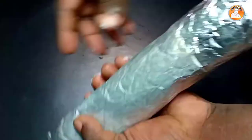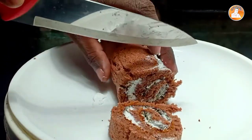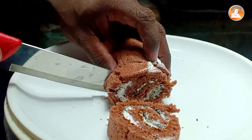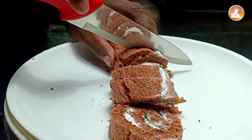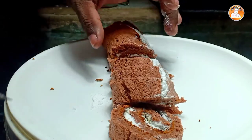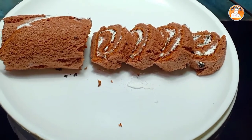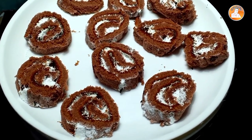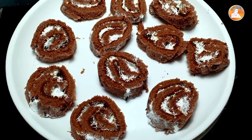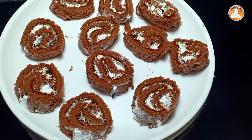If you want to roll it in the foil paper, cut it in the middle of the foil paper. Cut it in the middle of the foil paper. Bye bye!